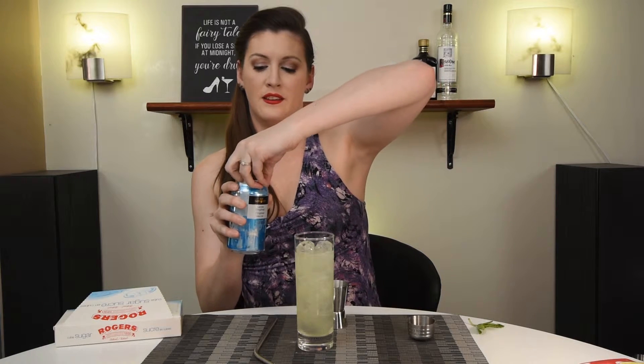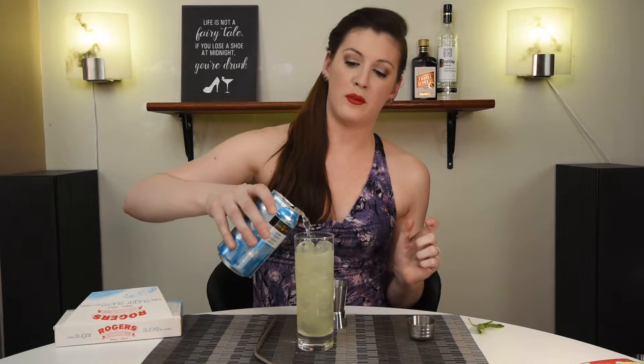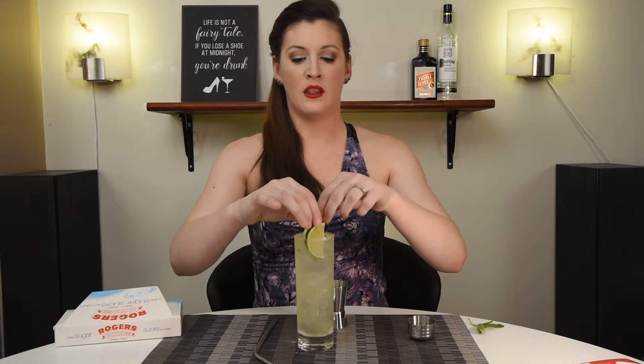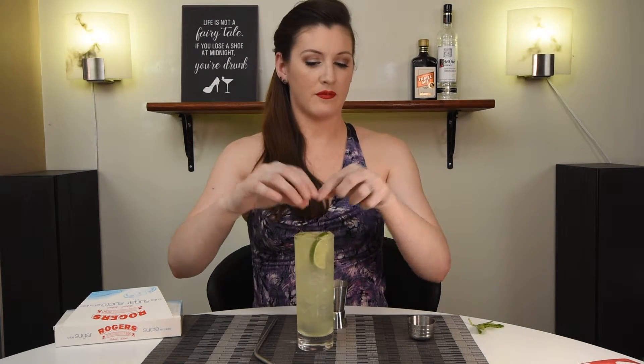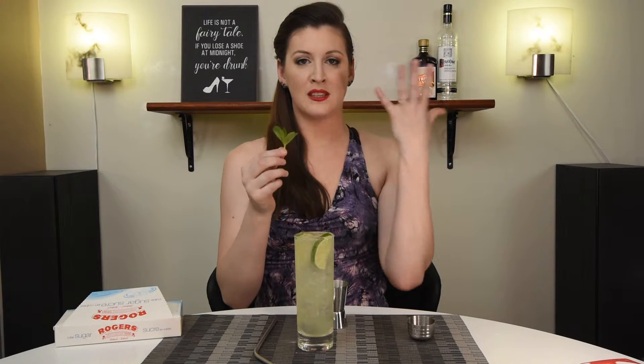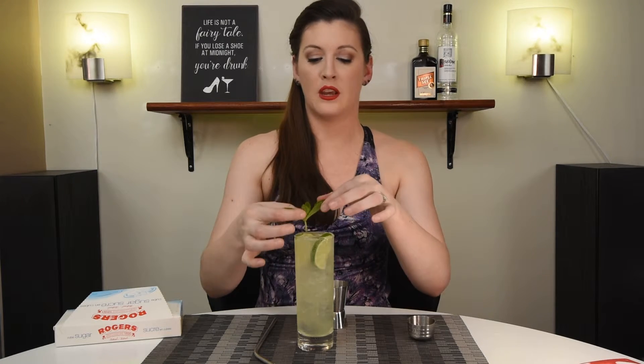Next up, we get to top it off with some club soda. You can probably use about two ounces, but if you're using a Collins glass, just fill it to the top. To garnish, we've got two lime wedges — I'm going to pop those in there — and our mint garnish. You want to give the mint a little clap, just like that, and that'll help release some of the oils so that's what you smell when you first take a sip.